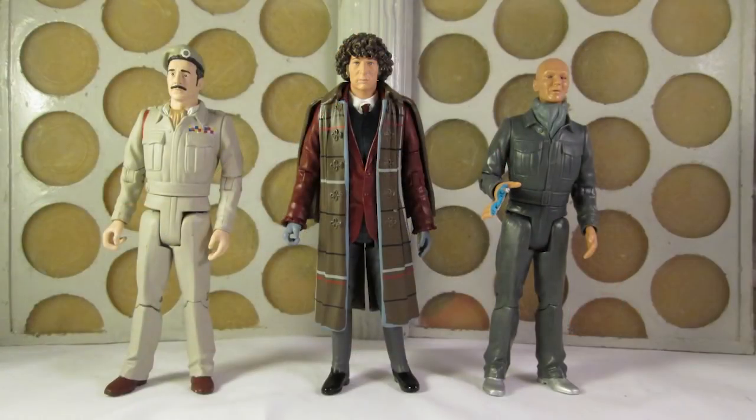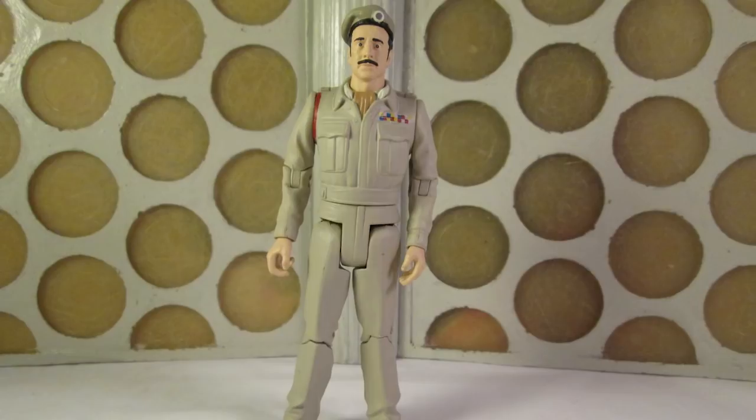Out of the box, the first thing to note is that these are three entirely new variants — repaints, but still variations that we've not seen before. I'm going chronologically and starting with the Brigadier, which first appeared in this uniform in The Invasion in 1968 and then throughout Jon Pertwee's first season in 1970.